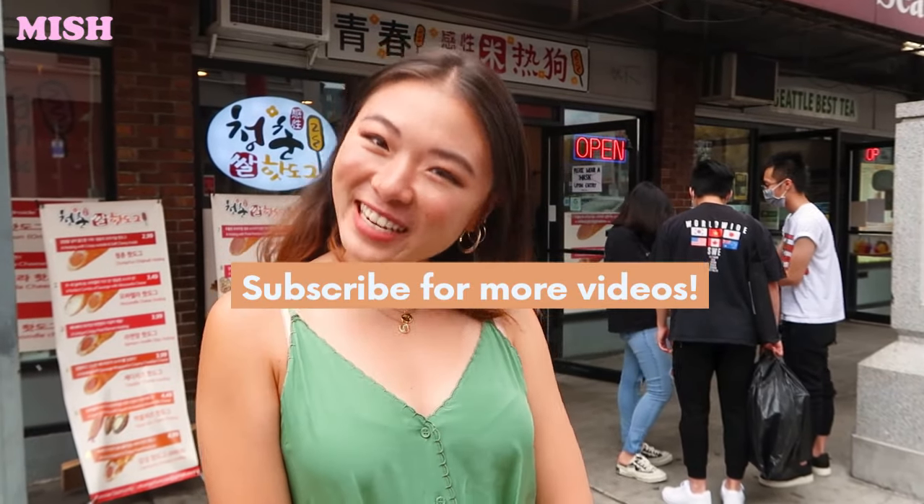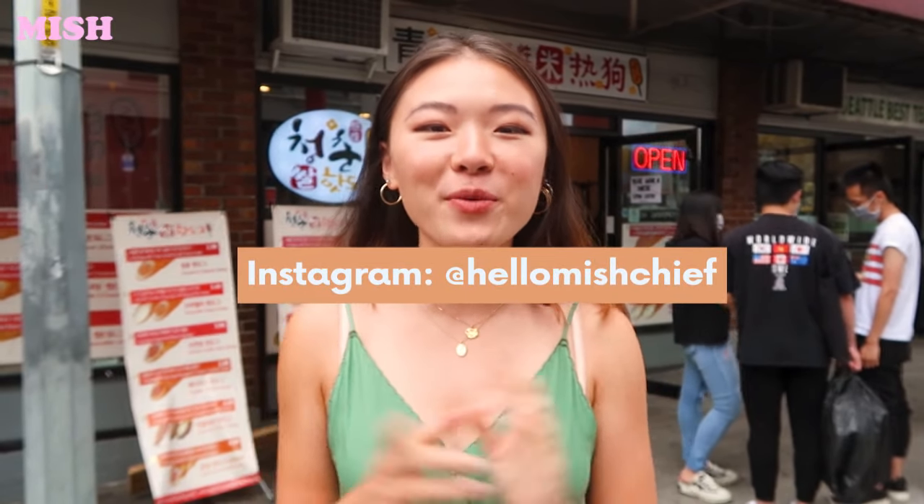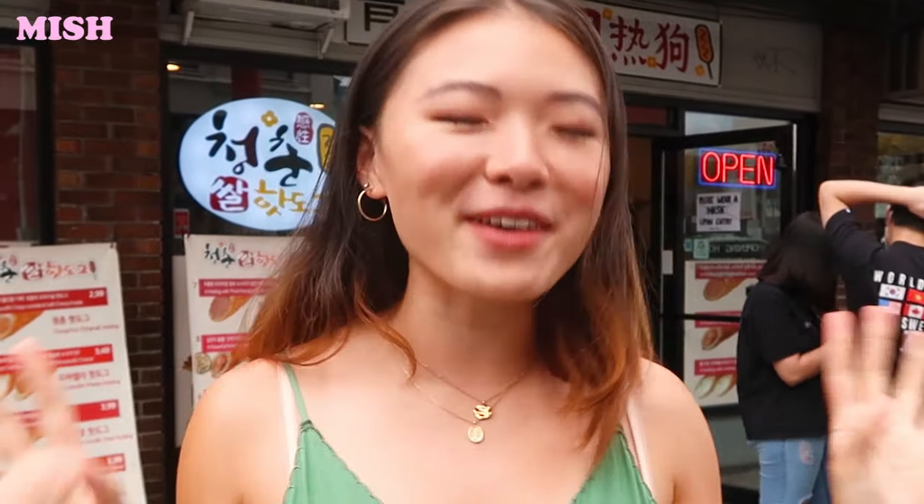Welcome back to another video guys! If you do not know me, my name is Mish. This is going to be behind the scenes of my new giveaway with Changchang — they're all about the Korean hot dogs and corn dogs, the ones with the massive cheese pulls and squid ink and all that. If you want to enter the actual giveaway, here's what you need to look at on my Instagram. Today we're going to see how they make them and hopefully try a few. Let's go!